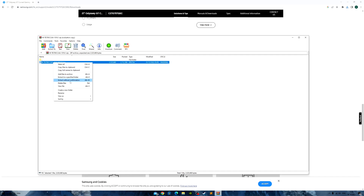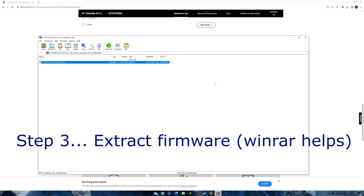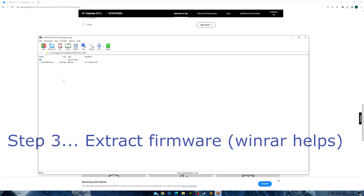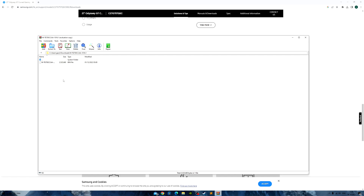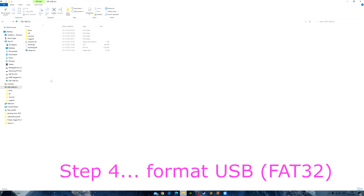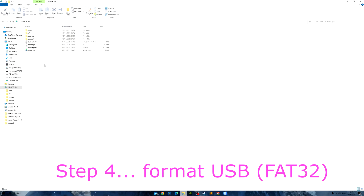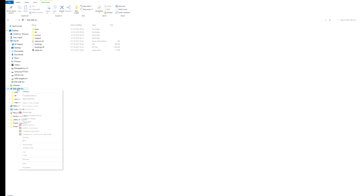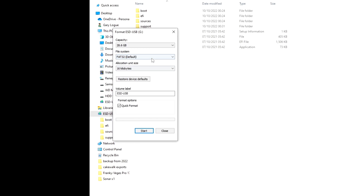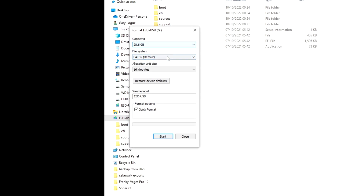Go over to the folder it's in and there's the bin file. What you need to do is get your USB prepped — you need it formatted in FAT32. I have my USB plugged in; there's stuff on it so I want to reformat it. Right-click on it, go to Format.